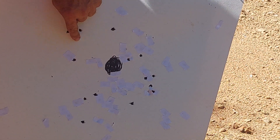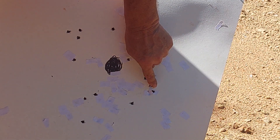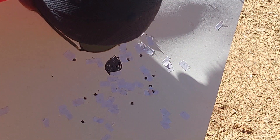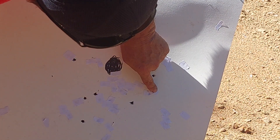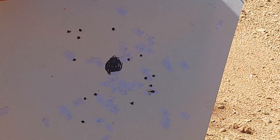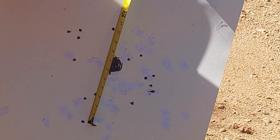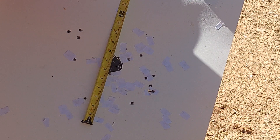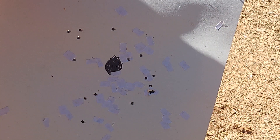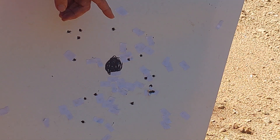This Ranger Elite — if you're wanting tight patterns, it's going to be really, really hard to beat this Ranger Elite wad. 16 pellets: 1, 2, 3, 4, 5, 6, 7, 8, 9, 10, 11, 12, 13, 14, 15, 16 — all 16 of them are there. It's a 10 by 10 — all 16 pellets, .31 cal, in the Stoeger M3500.